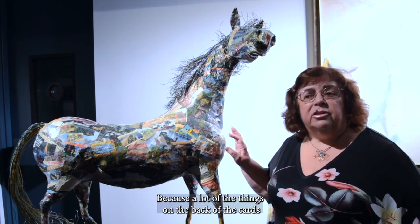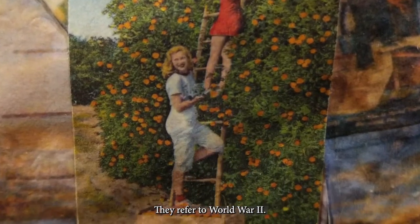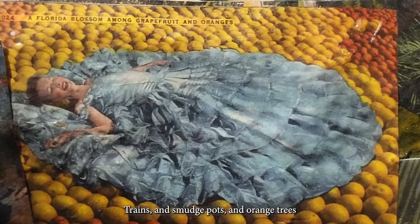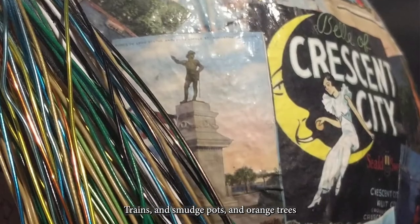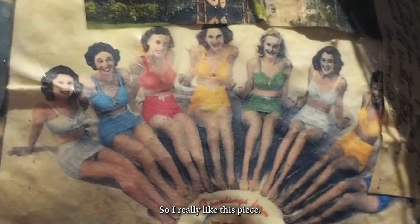The cards are interesting because a lot of the things on the back refer to World War I and World War II. They have funny comments on them — trains, smudge pots, orange trees, and cypress gardens going way back. So I really like this piece.